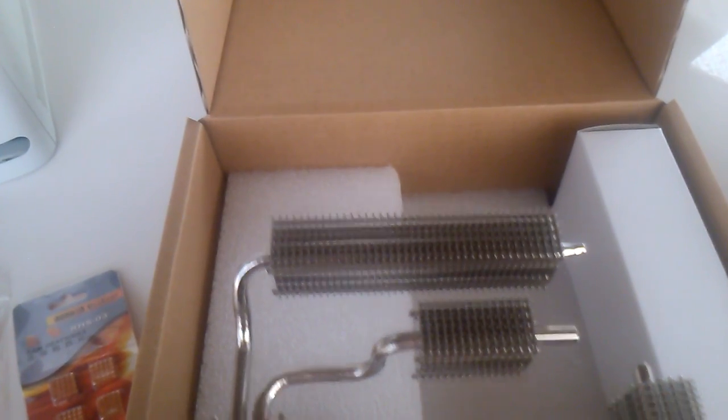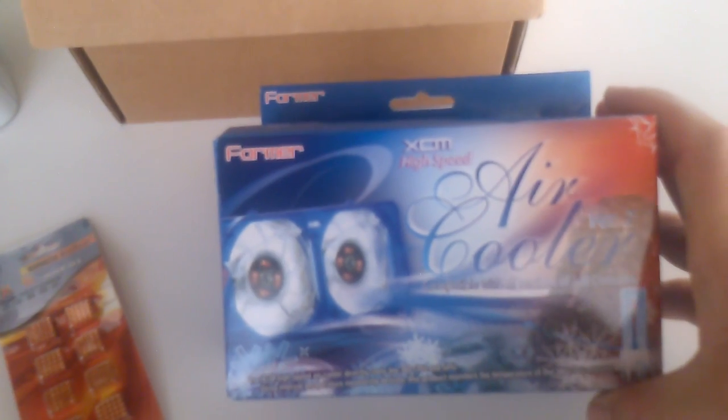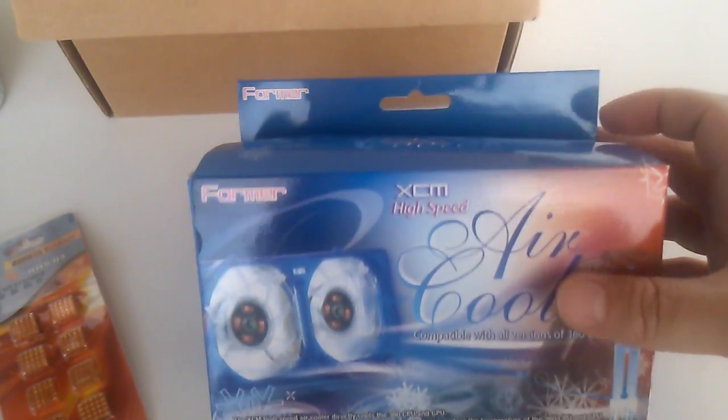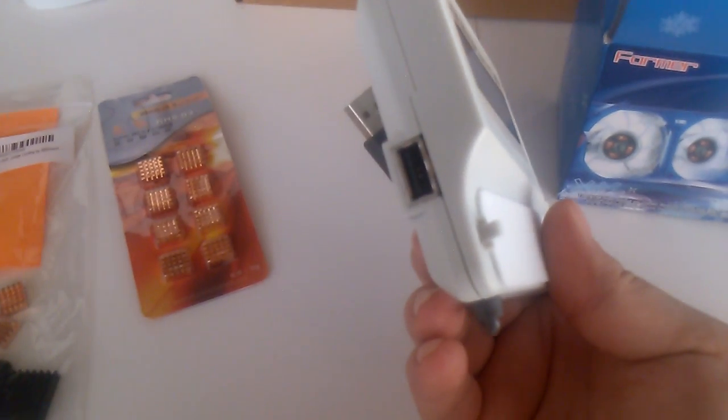The other product is this air cooler, which controls the speed of the fans with the temperature of the CPU and GPU. It also has a little monitor screen that you can see the temperatures on — it's pretty cool, it lights up blue — and it comes with all the opening tools you need to open your Xbox. This is the monitor screen that goes in the back USB port, and it also has another USB so you can continue using that port.